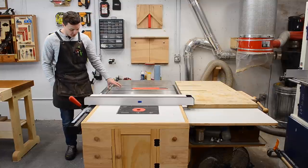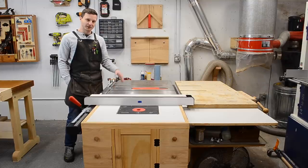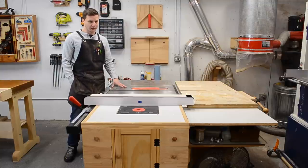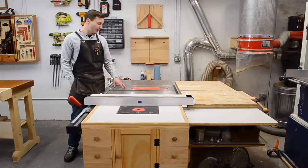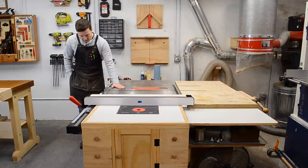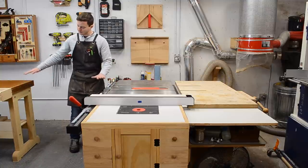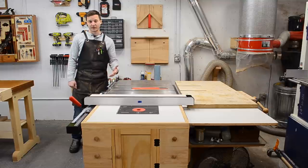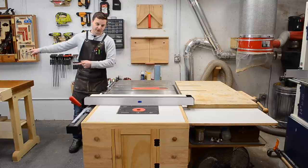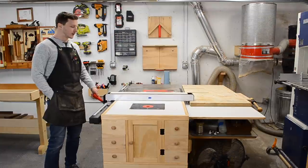The table saw is a SawStop 1.75 horsepower professional cabinet saw, originally 110V and rewired to 220. If you're thinking about buying a table saw and can afford a SawStop, in my opinion there is no reason to buy any other saw — they make a fantastic saw with a safety mechanism no other saw has because they hold the patent on it. One issue I have is that this SawStop is slightly lower than my workbench, so when I'm trying to rip a two-by-four, it ends up on the workbench — a problem I only recently encountered and still need to find a solution for. You really need eight feet of clearance on each side of the saw to safely and effectively cut eight-foot boards.